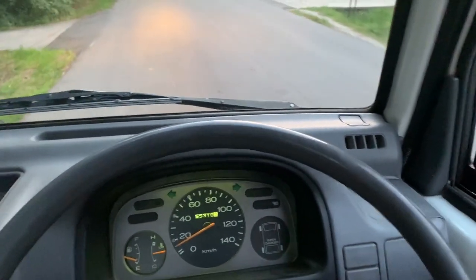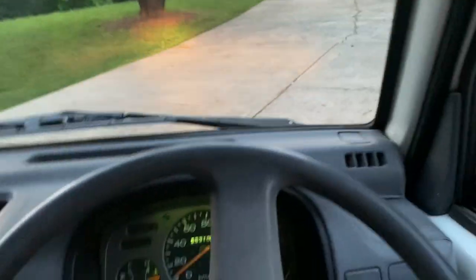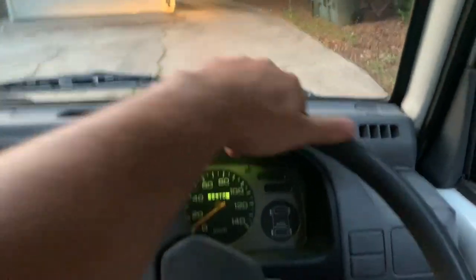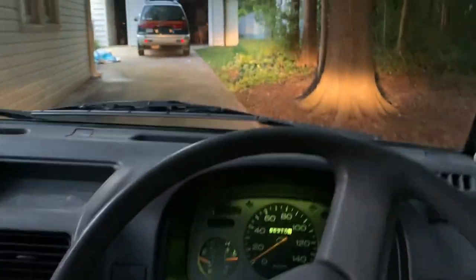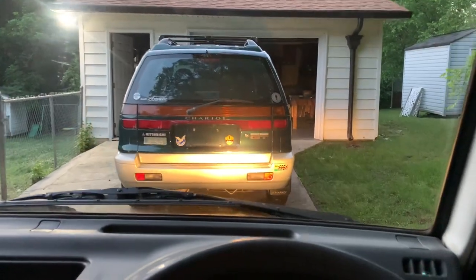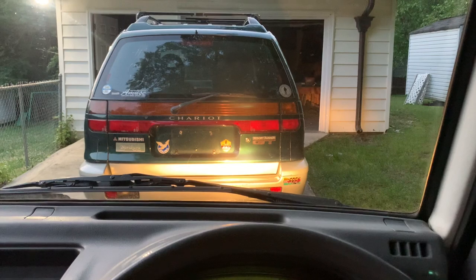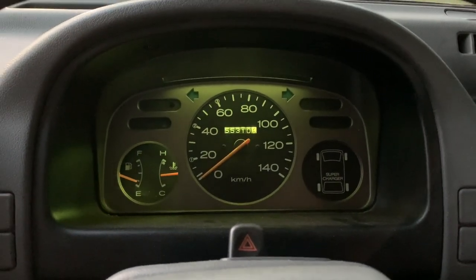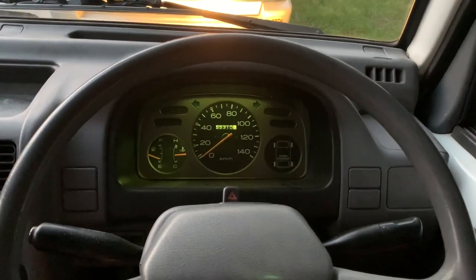Which is actually a pretty good deal for a pretty clean supercharged version of the truck — you can't find many supercharged versions. Most of the other ones I've seen have been listed for well over $10,000, so I think that's a pretty good deal. If you guys have any questions, let me know. This little Sambar Supercharged will be on the market soon, and I look forward to hearing from everyone.